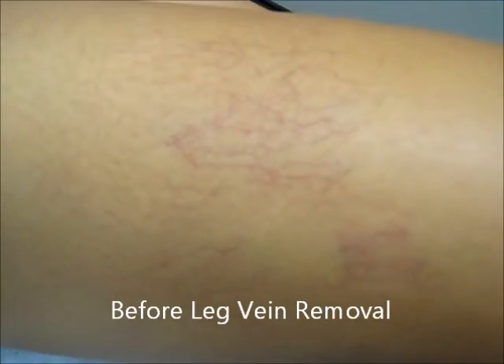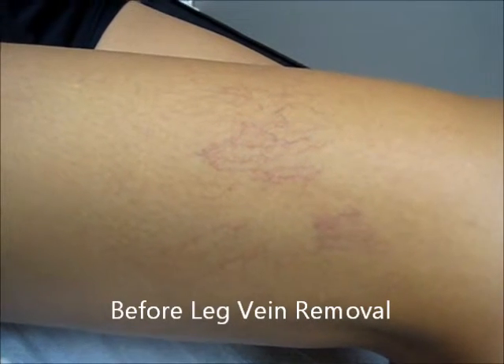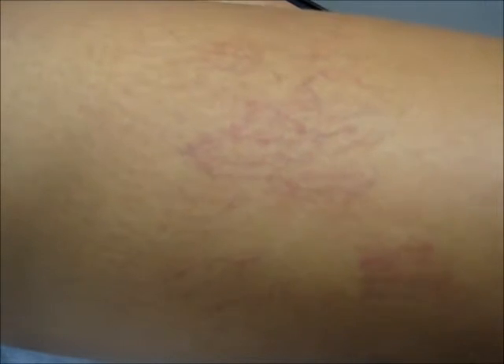So, Sarah, this is going to be your first treatment today. We're going to do what we call sclerotherapy, which is spider vein injection with a solution that's going to irritate the lining of the vessels and destroy and remove the small, tiny, unsightly blood vessels that you have in your legs — your spider veins.